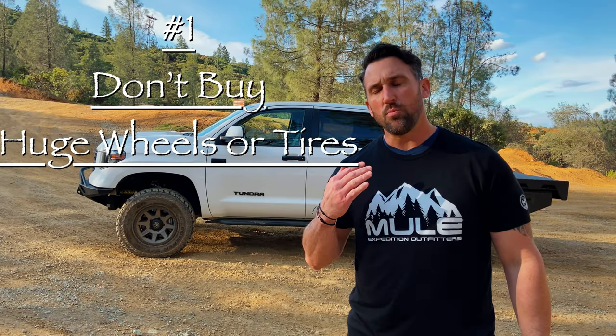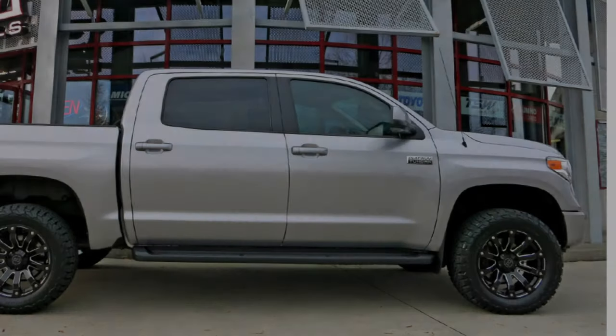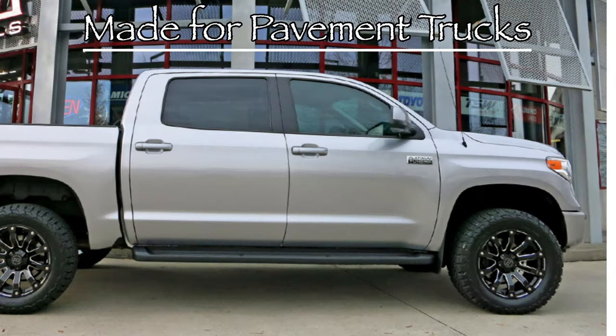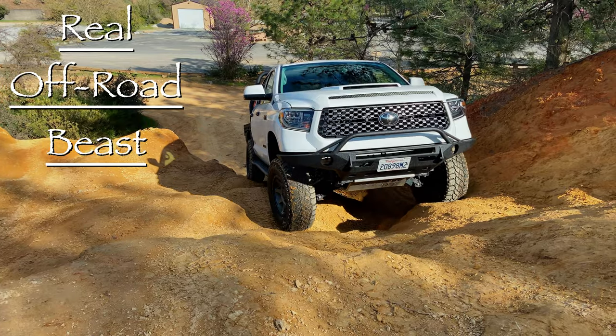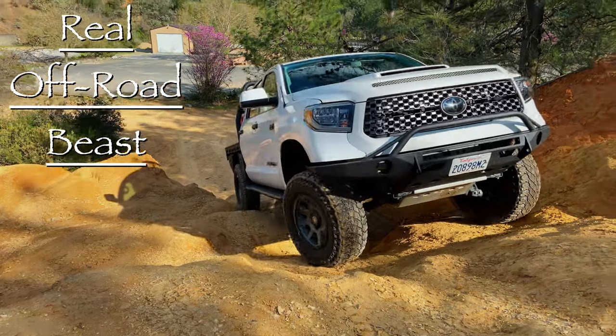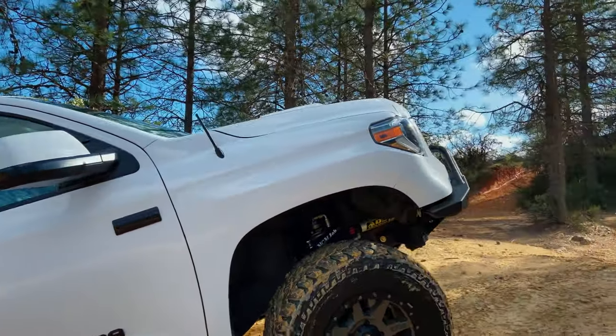Number one: don't buy huge wheels and don't buy giant tires. You don't need them, at least not yet. Your wheels and tires are going to provide the first line of defense against rugged terrain, so you want to get a quality wheel and quality tire — not just some cool guy setup. Buy a wheel that will allow you to maximize your sidewall. Sidewall equals more comfort on rough terrain, and it gives you the ability to air down and create a larger footprint for your vehicle.